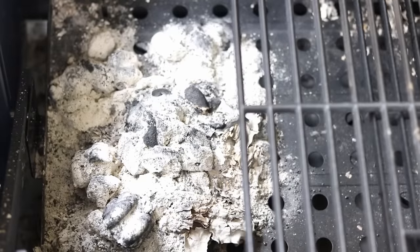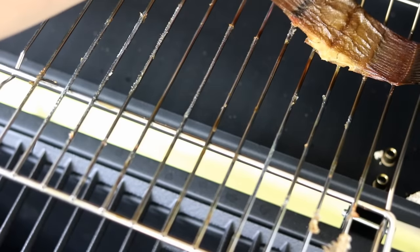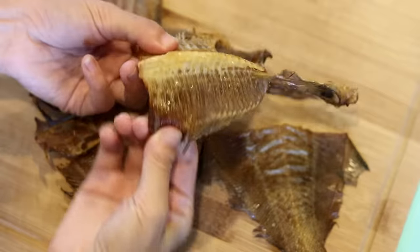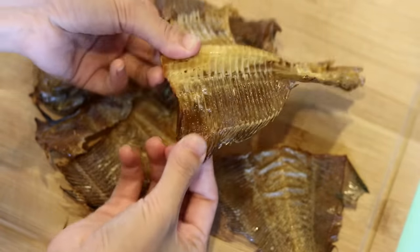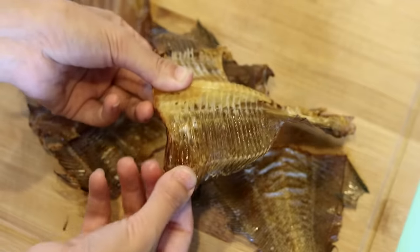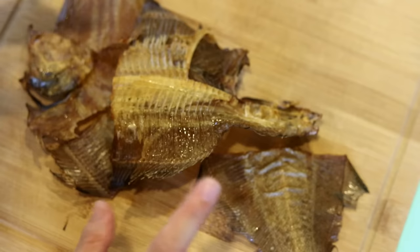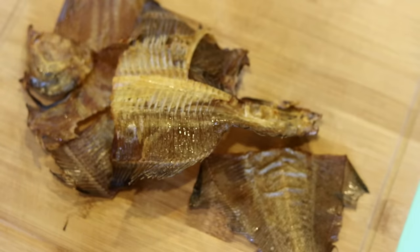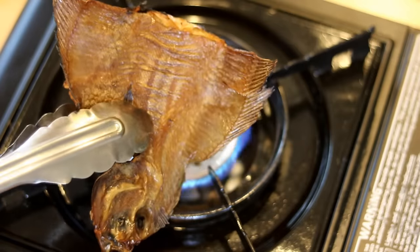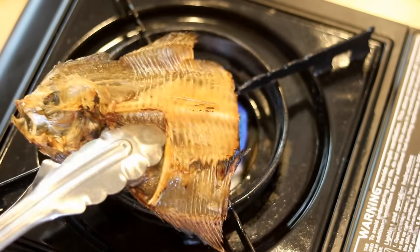The next day, the charcoal is finished and the fish is completely dry — it smells really good, smoky and seafood-y. At this point, if you try to bend it and it doesn't crack immediately, it's not crispy enough. If you grind the fish in a blender when it's not crispy, it will become fish meat floss, which is not what we want. We want fish powder, so we need the fish to be crispy. Roast the fish directly above a low flame — you should hear some light crackling sounds.